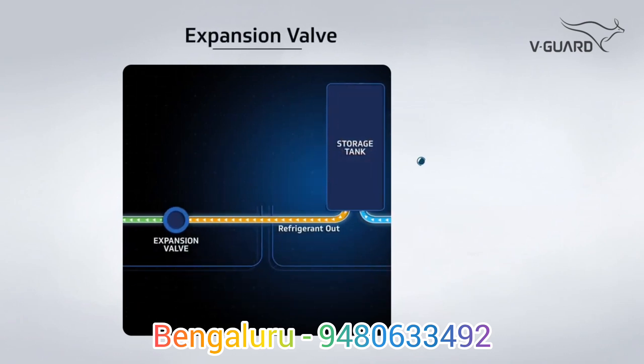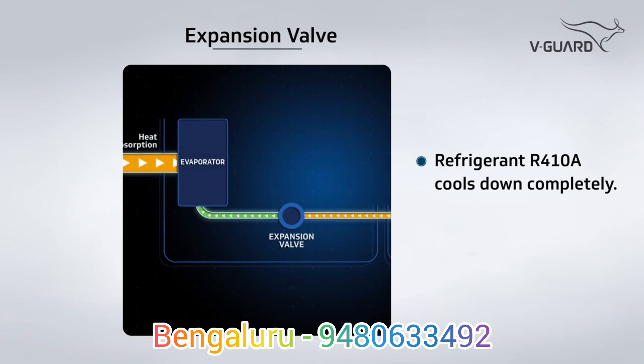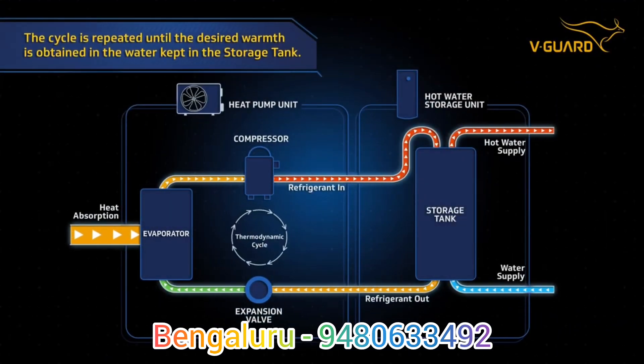A partially cooled down refrigerant flows into the expansion valve and cools down completely. The refrigerant again flows into the evaporator to repeat the cycle until the desired warmth is obtained in the water kept in the storage tank.